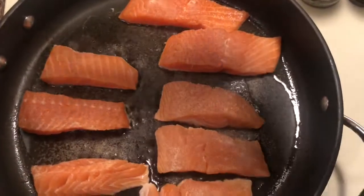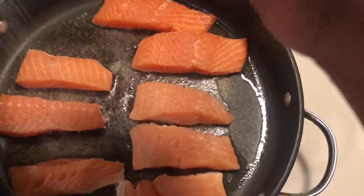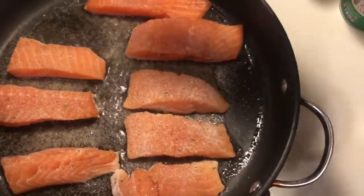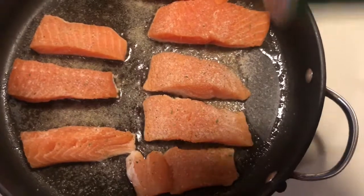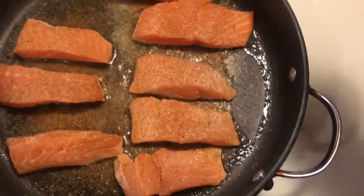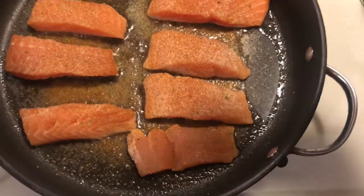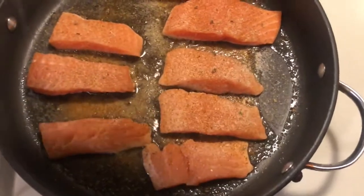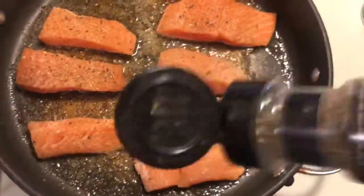Now you want to take the seasoning and season your food. The first is onion powder, then garlic salt, then creole seasoning. Sprinkle however much you want — if you want your food over-seasoned, over-season it; if you want it lightly seasoned, lightly season it. I'm just seasoning it how I like it, and this is the lemon pepper.